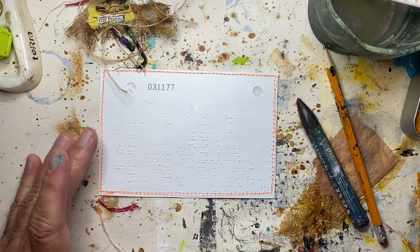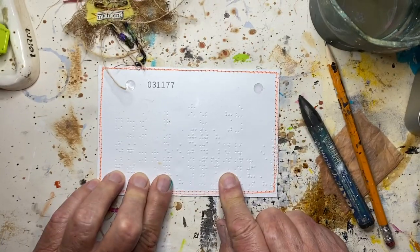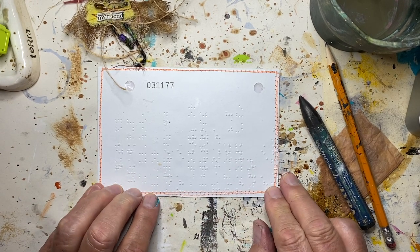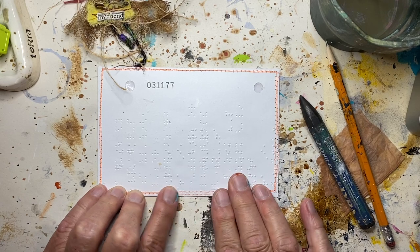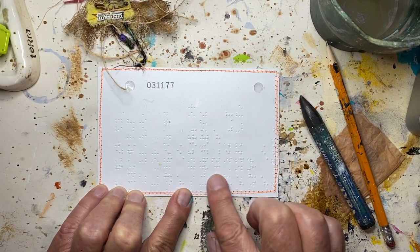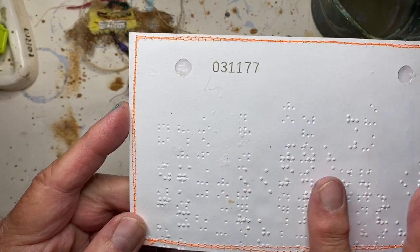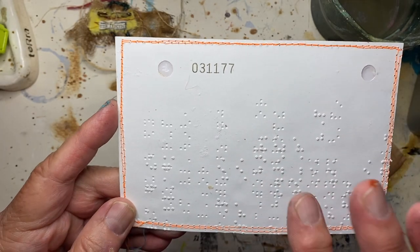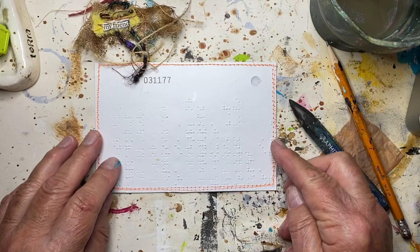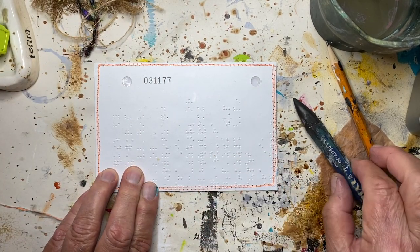Hello everybody, I'm here today to create my index card a day for day 58. I covered this card with a piece of braille — it doesn't show up well on camera, but if I lift it up you can see it's braille. I can't read braille but I thought it was a cool thing to use as a substrate.